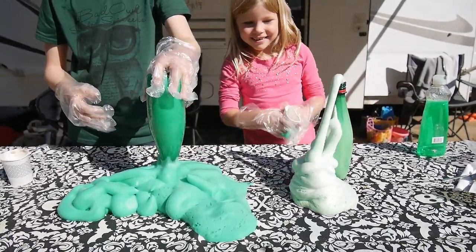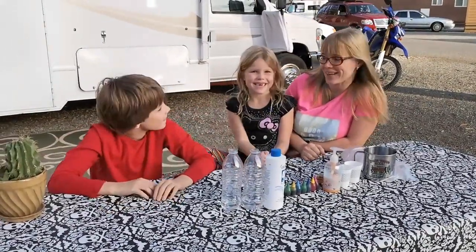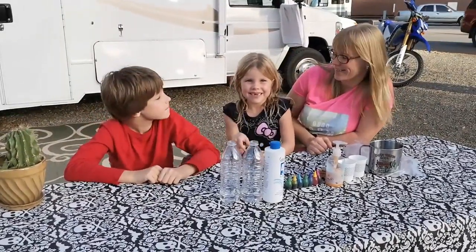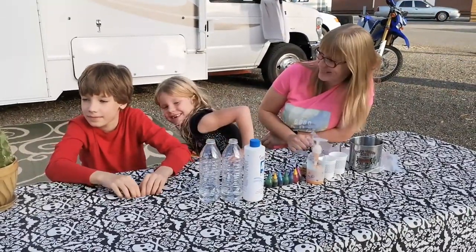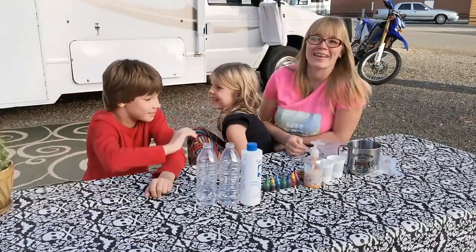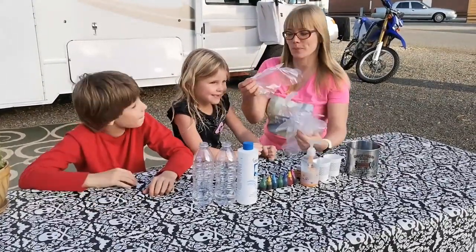Wow! So cool! Hey guys! Welcome back to our channel! Today we're going to do elephant toothpaste. But before we get started, please subscribe to our channel, give us a like if you like it, and press the bell. Thank you, Maya. Yes, today we're going to do a science experiment which is elephant toothpaste.